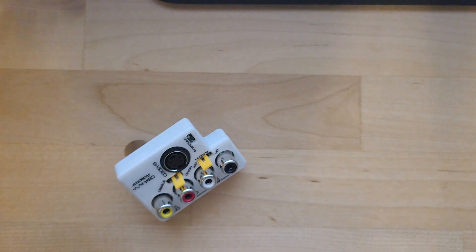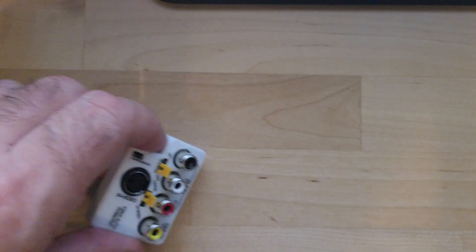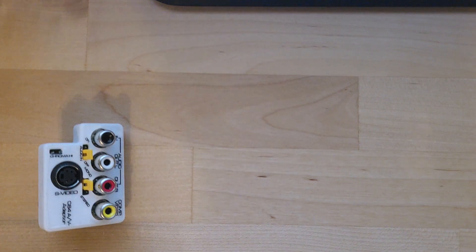That is not HDMI yet. What we're doing right now is just breaking out the signal. So now that we have that broken out, you need a device to take those signals in and convert them to HDMI.